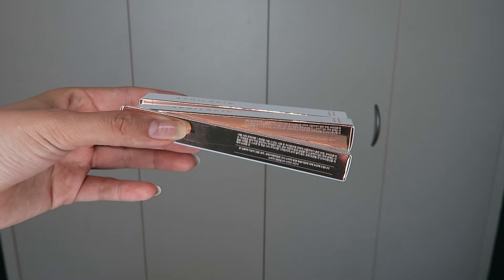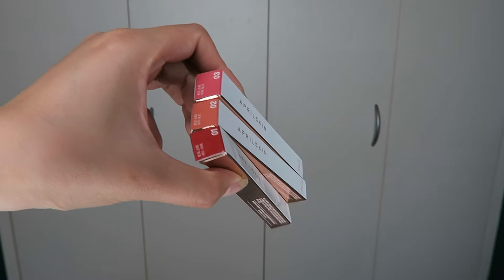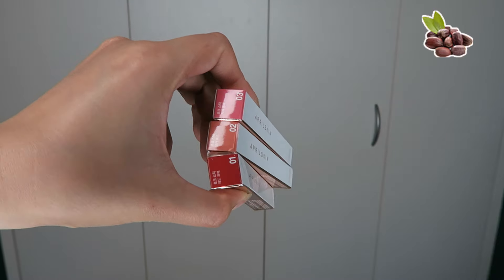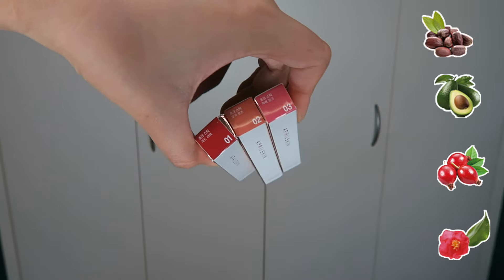The reason why it says it's going to give you smooth-looking lips is because it contains four different types of oil in the lipstick, which are jojoba oil, avocado oil, rosa canina oil, and camellia seed oil.